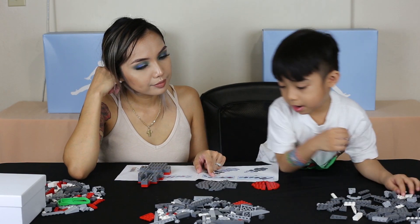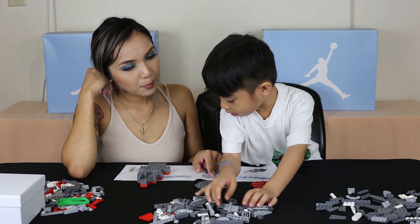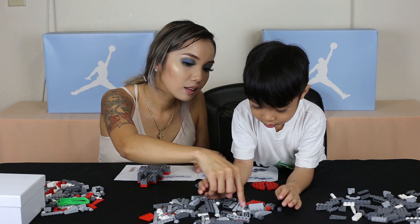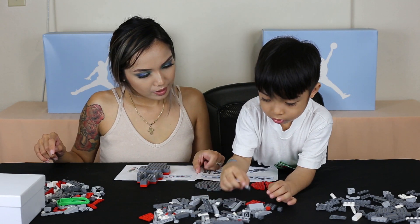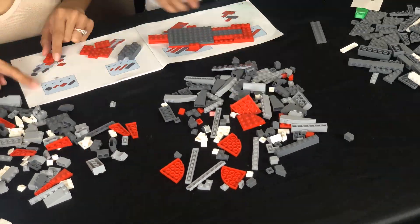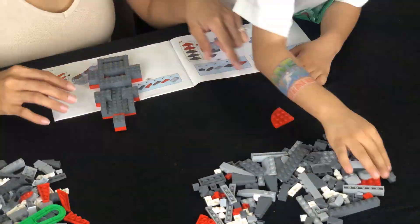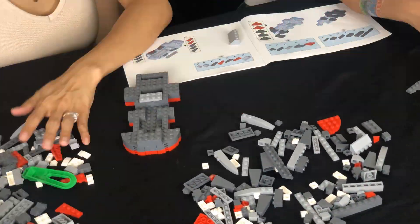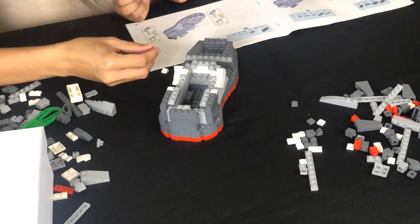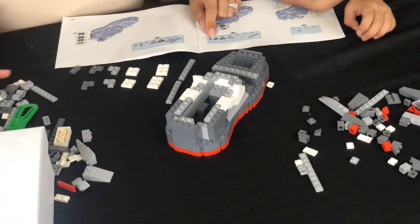We need one of that, this one — let's go. Working through the pieces as we build.